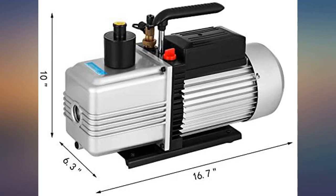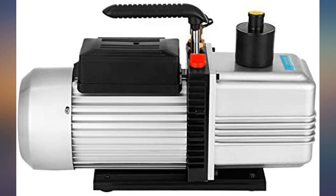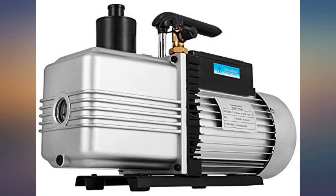This looks rugged, so I'm hoping for long-term use. These are fantastic little pumps if you get one that works on the first order.